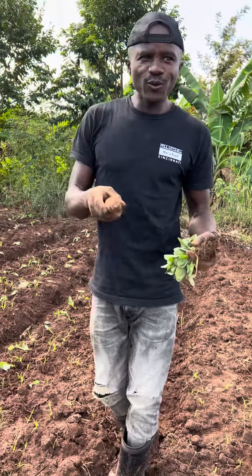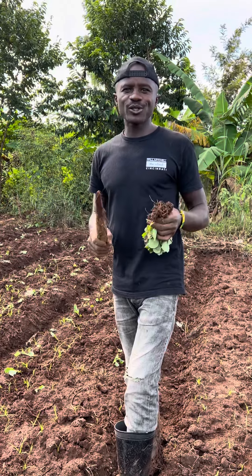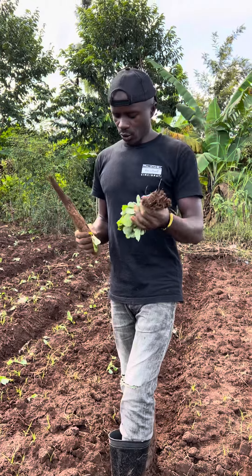Have you been looking for a crop that means less capital investment, less labor and good returns? This is the crop.